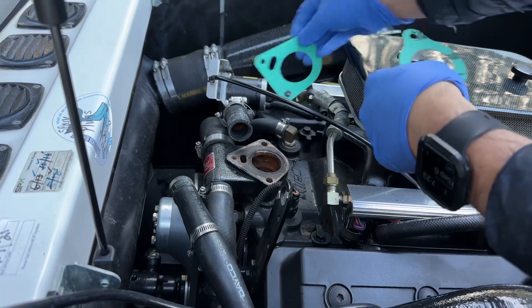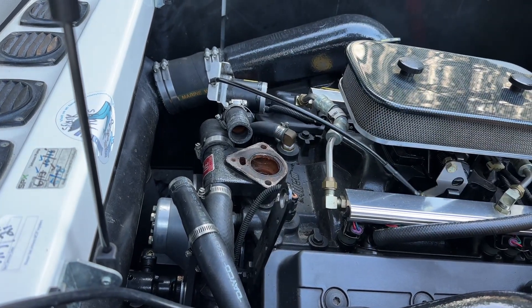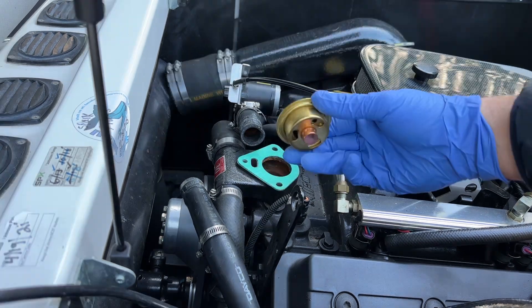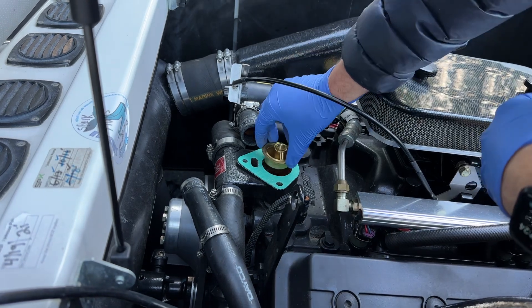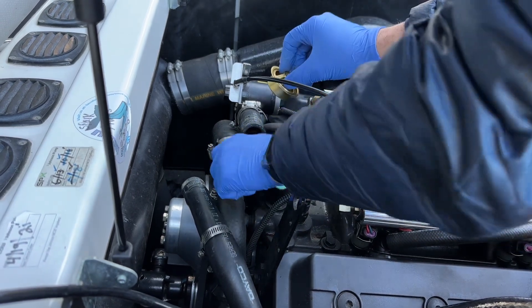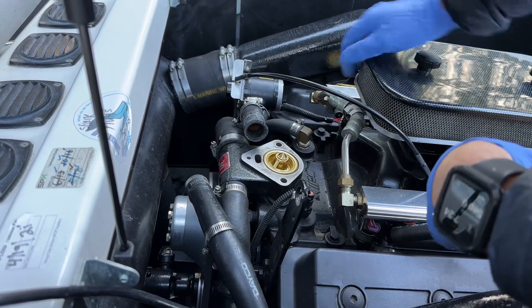There are two gaskets you can buy: a lower gasket and an upper gasket. The upper gasket is the one I need here — if you remove the lower section you'll need the other gasket as well. There's the new gasket along with the new thermostat, and we'll put the old housing on top. We'll attach the cooling lines and sync everything up.